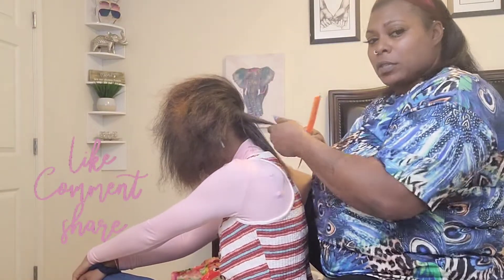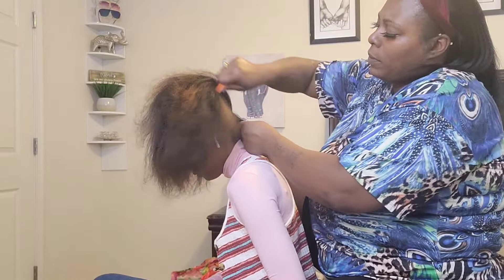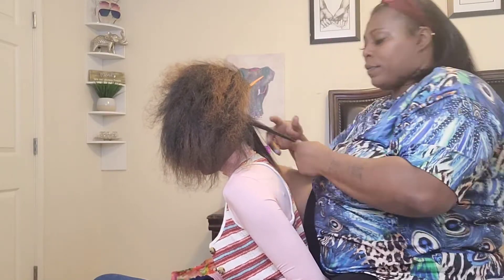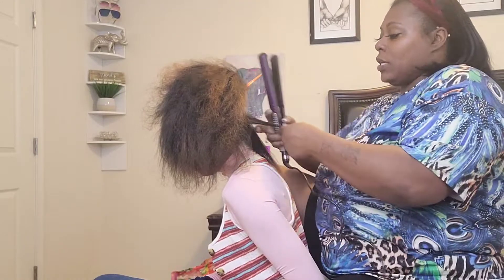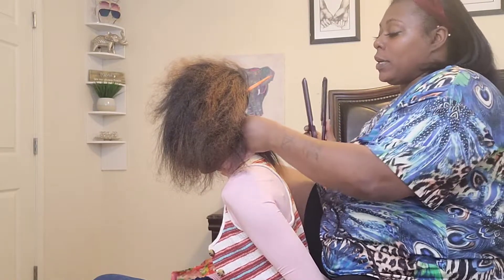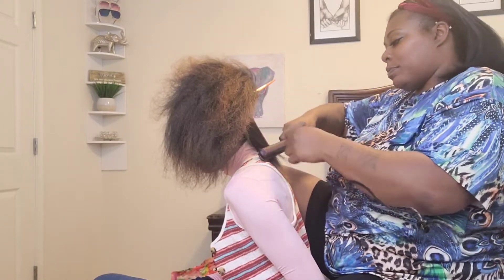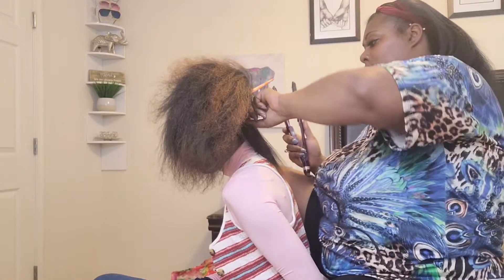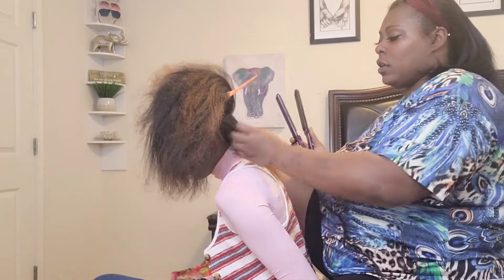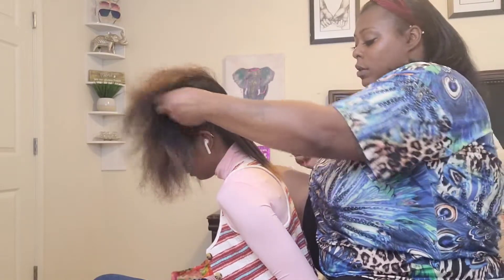Comment down below if y'all want to see some videos of different looks on the kids — like me styling the kids. I am gonna do it, but comment down below if y'all want to see it and I'll do it sooner rather than later. I want to pick out some styles for the kids and let them model for y'all. I think that'll be fun. All three of my children — they all have their own different fashion sense, so they each have something different to bring to the table.